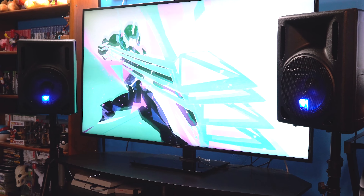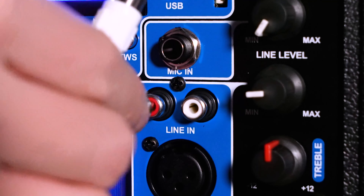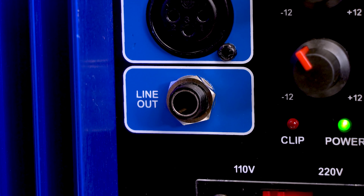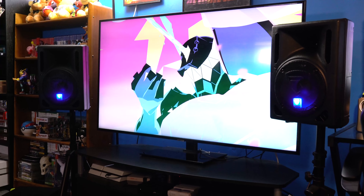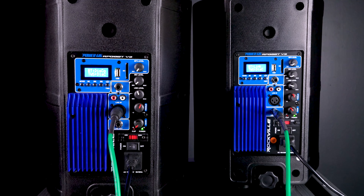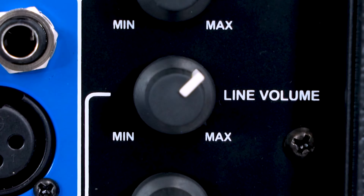We can also connect anything with a line level output — like a keyboard or another speaker — using the line-in XLR input, and we can use the line-in RCA inputs for things like a record player or an RCA-to-aux cable. We can adjust the level of those signals using the line level knob. There's also a quarter inch line output that we can use to send the signal from the first speaker out to another one, using a quarter inch to XLR cable plugged into the XLR line input on the next speaker.